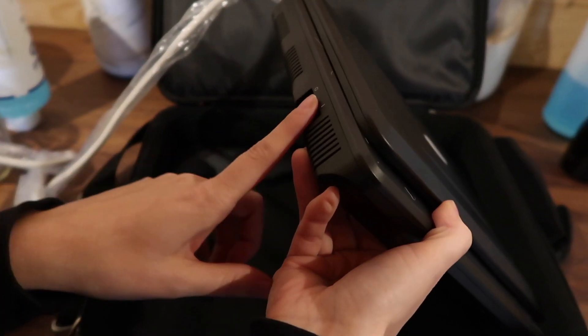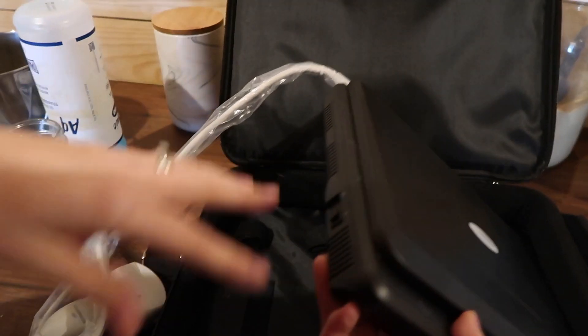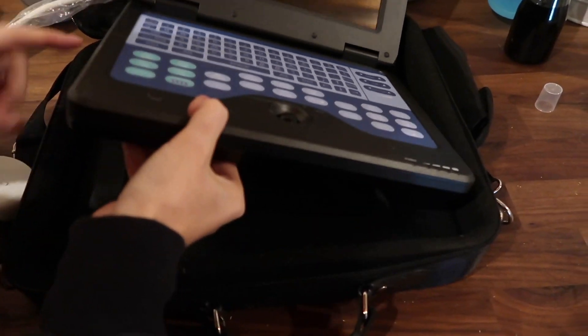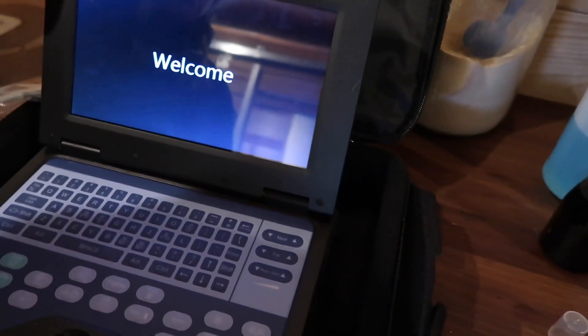There's a power switch here. It comes with your cord wrapped — I would leave that wrap on so you can disinfect it easier. You open it up just like a laptop and then turn it on. It does take a moment to get started.